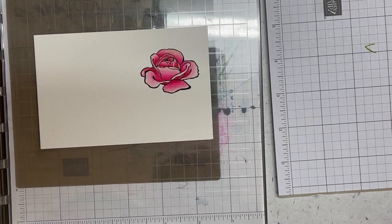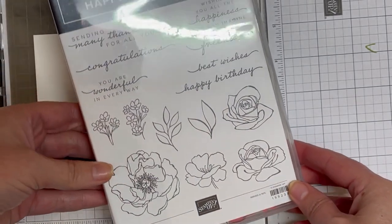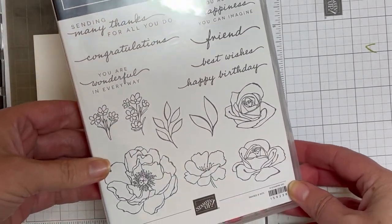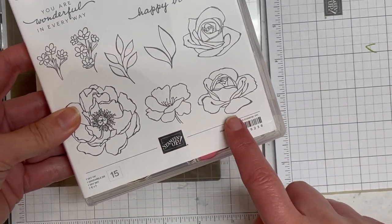Hi everyone, it's Elisa Tilsner. I'm a Stampin' Up demonstrator in Australia. Today I thought it would be fun to colour one of the images from the Happiness Abounds stamp set, which is brand new from the new annual catalogue, and we're going to colour in this image here.